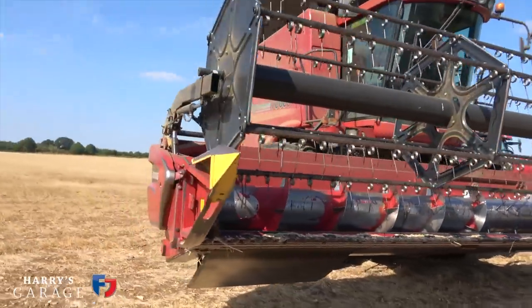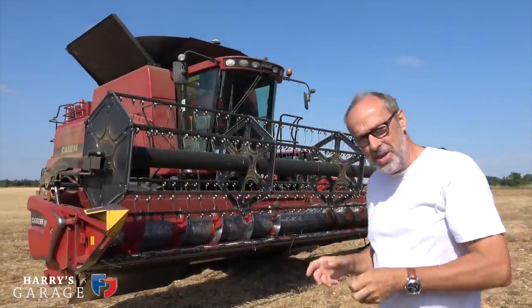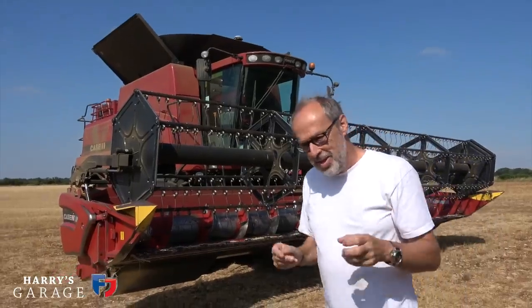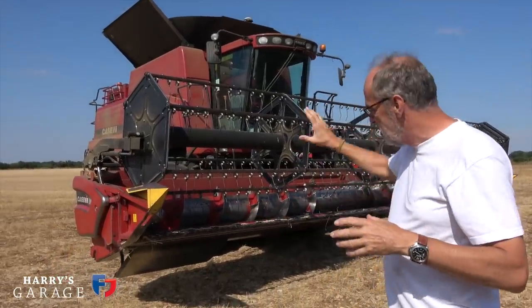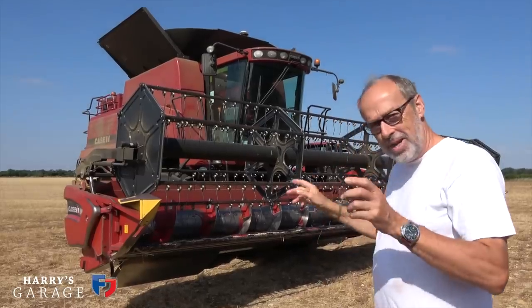The first bit on the combine is this front bit — it's got this big reel on it, an auger down there, and contains a knife. That is called the header, and this is a separate piece that you can take off the combine, which we'll do later for transport. I want to show you exactly what goes on here.